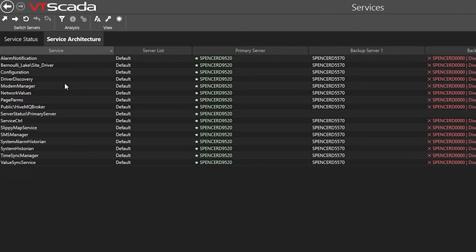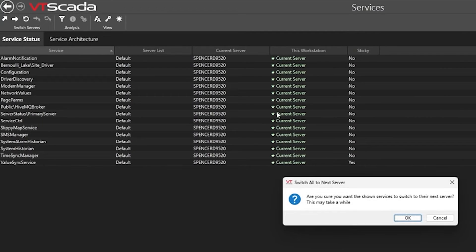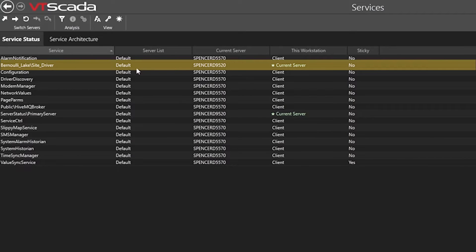Next we'll go back one section to the previous tab, where we can look at what servers are running which services. We can go up to the top and actually click to force that failover — so without shutting down our application we can force the failover, and with this computer running we'll be able to check and see if it is actually successfully working as a client to all of the services and if the services have successfully failed over.